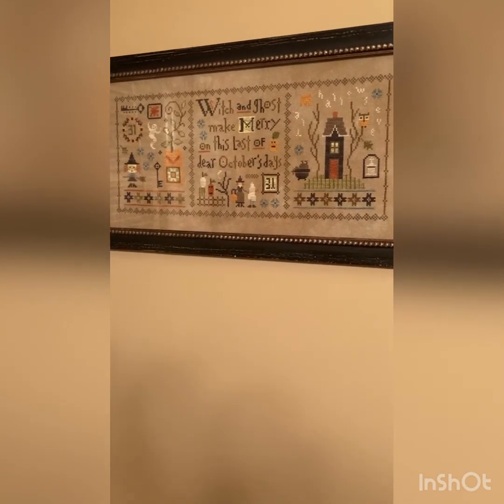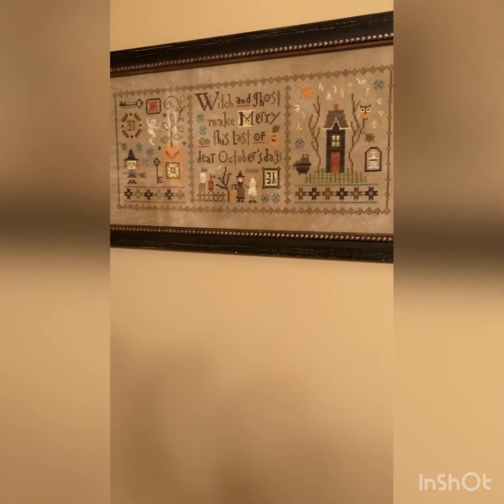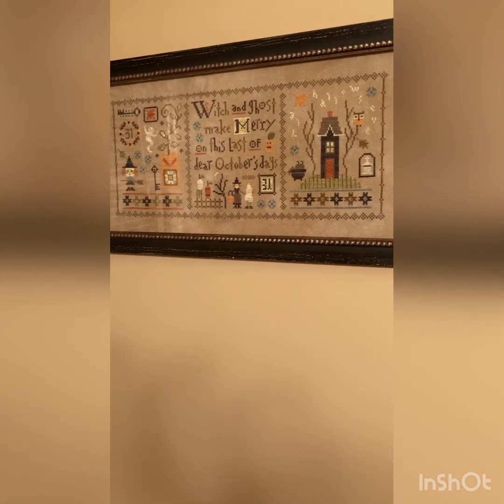Next we have a very scary mystery sampler — a three-part from Lizzie Kate. I think this is pretty close to one of her last ones that she did, but I really enjoyed this one. It's 'Witch and ghost make merry on this last of dear October's days.'